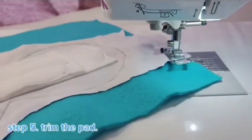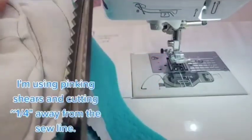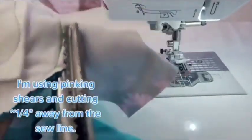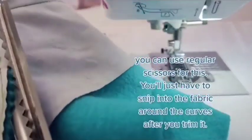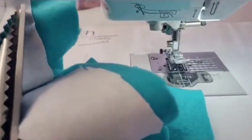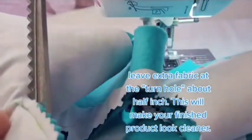Step 5. Trim the pad. I'm using pinking shears and cutting approximately one quarter inch away from the sew line. You can use regular scissors for this — you'll just have to snip into the fabric around the curves after you trim it. Leave extra fabric at the turn hole, about half an inch. This will make your finished product look cleaner.